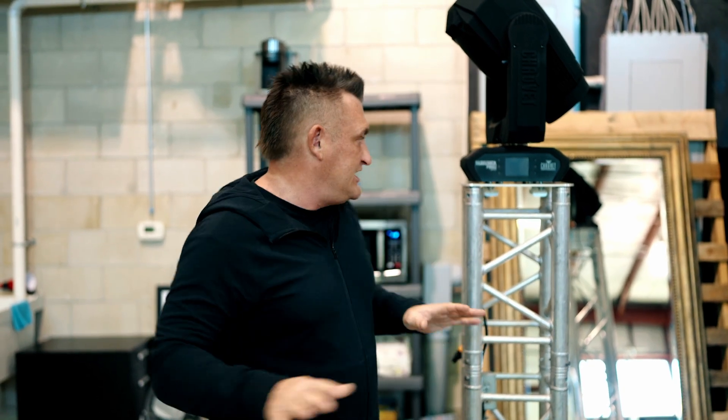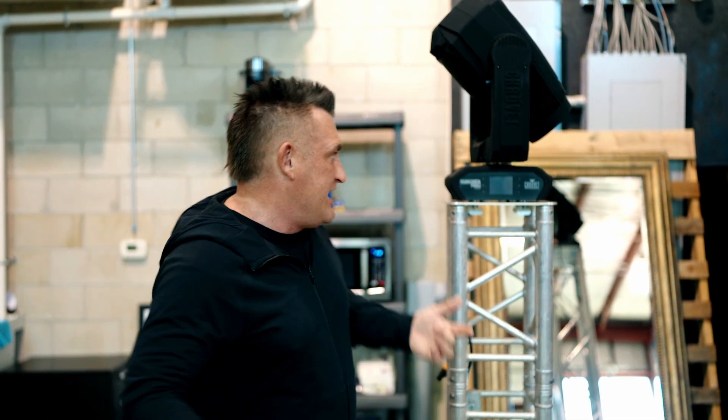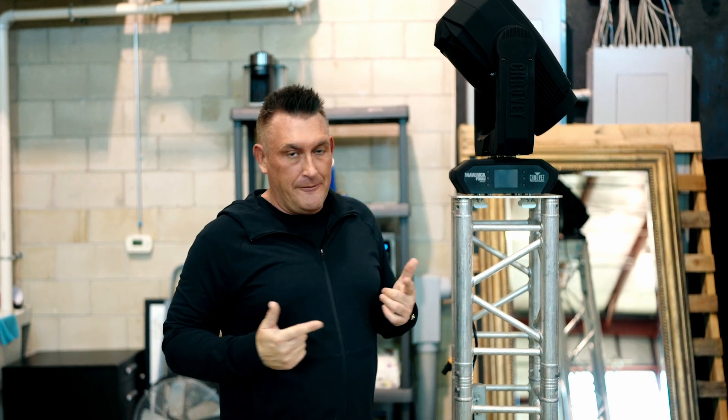Before I get started, if you're interested in information on base plates or any of the components I'm going to reference here that you could just buy, I'm going to put some links in the description field of this video so you have a resource and a go-to to see exactly the equipment and stuff we use to make this possible.